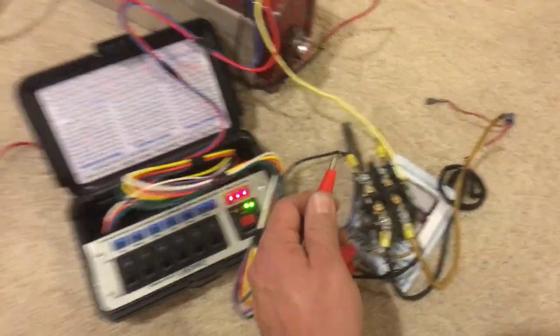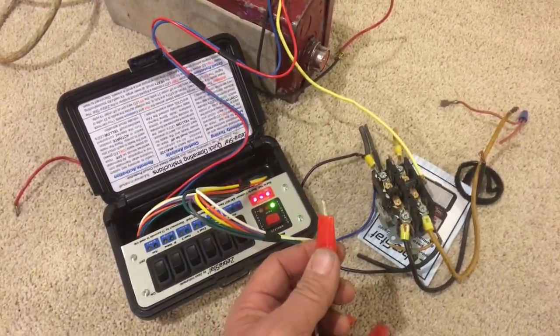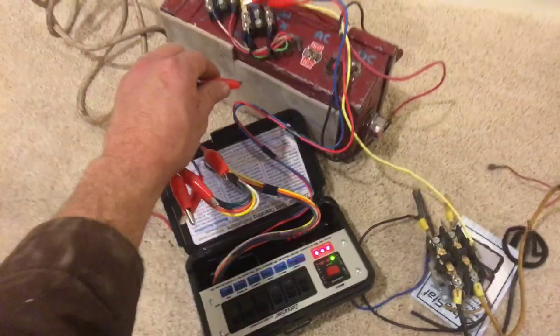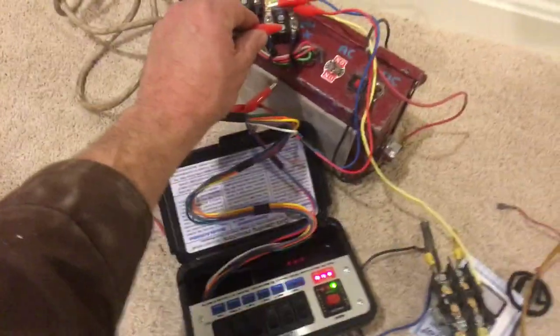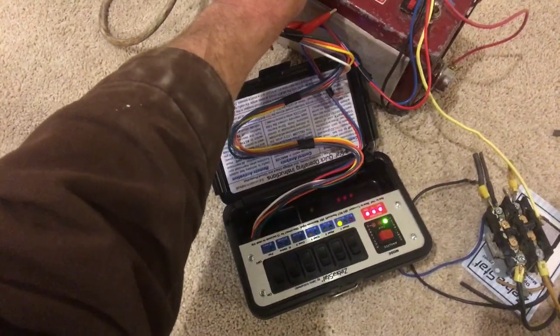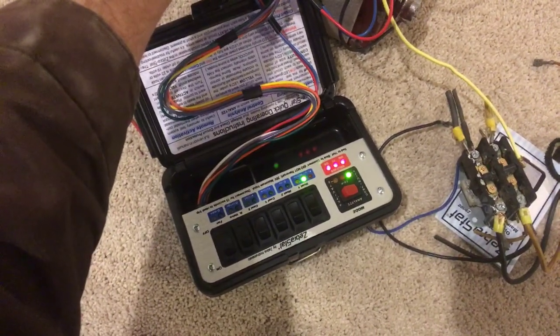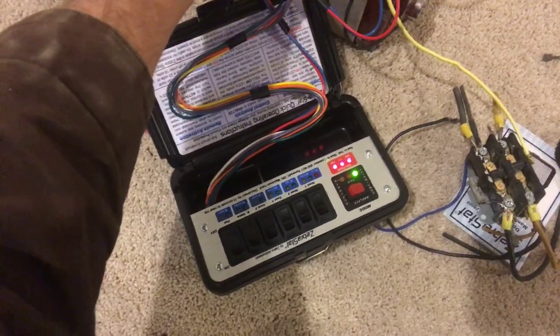Now, what happens if you put it on the positive? So I'm going to put it on my positive side here. And you see that an orange light appears. So when it has good continuity, it has a green light that appears.